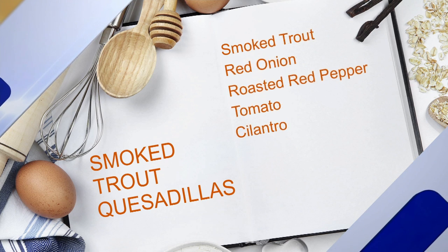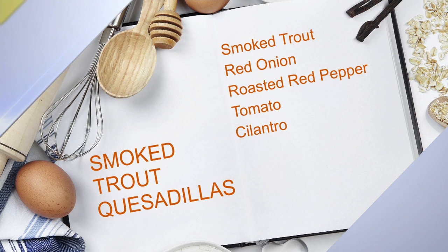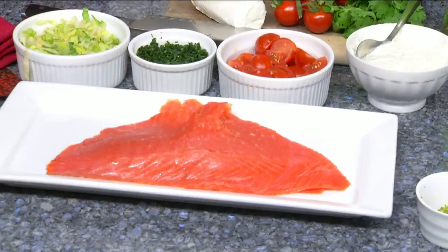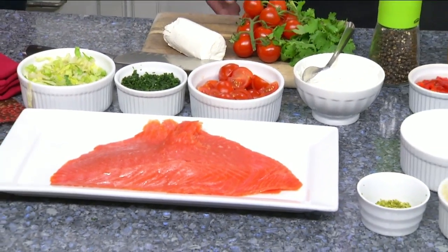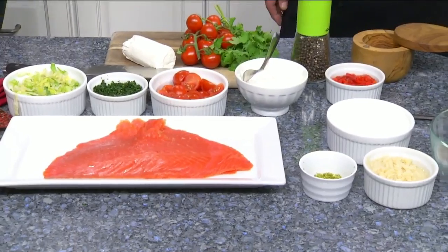And then for the main dish, we have the star, which is the smoked trout. You got some roasted red peppers. We're using goat cheese. We got some fresh cilantro, tomatoes, and lettuce for our garnish, and just salt and pepper. Really easy.